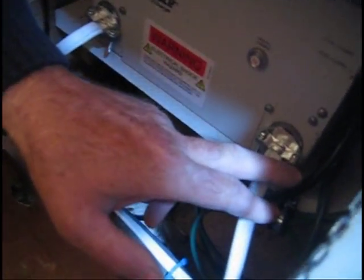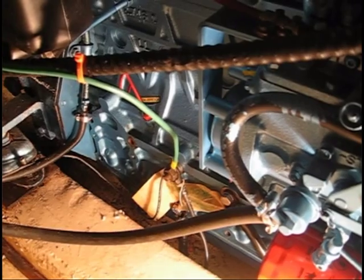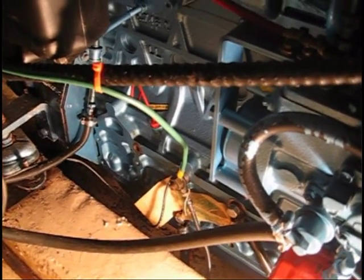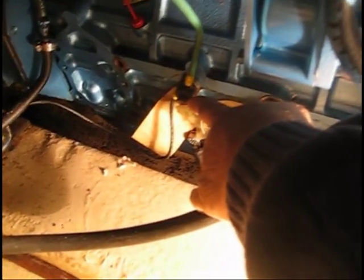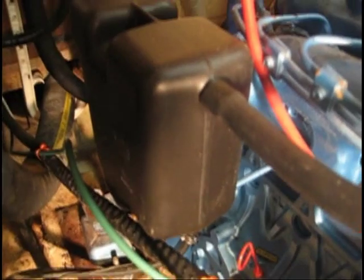On the inverter charger unit is a common grounding lug where we've run the ground for both the AC panel and the unit. This wire is then run back to our engine. The grounding wire was routed from the inverter charger compartment through a bilge area and followed steering cables up to the engine. It has been affixed to a common AC and DC grounding point on our engine, and we now have a grounding system in compliance with current U.S. Coast Guard and American Yacht and Boating Association standards.